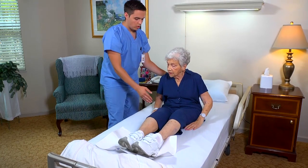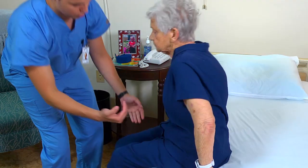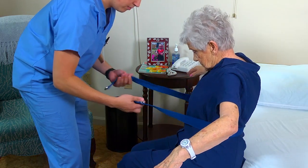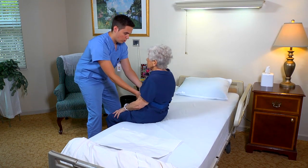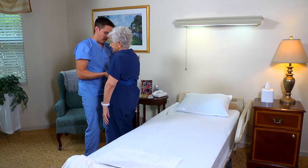Now help the person sit on the side of the bed. Swing your feet over to the side. Make sure her feet are on the floor. Apply the gait belt at her waist over her clothing. Grasping the gait belt at each side, help the person stand. While she gains balance, stand at her weak side and hold the belt at her side and back.